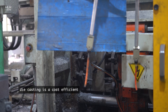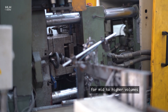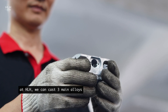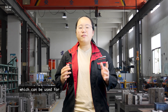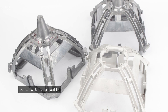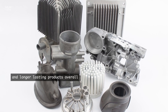Die casting is a cost-efficient and effective way to make complex and intricate metal parts for mid to higher volumes. At HLH we can cast three main alloys: zinc, magnesium, and aluminium, which can be used for a variety of applications including lightweight automotive and aerospace components, parts with thin walls, high strength and durable components, and long-lasting products overall.